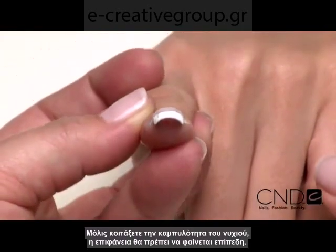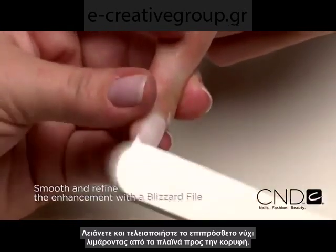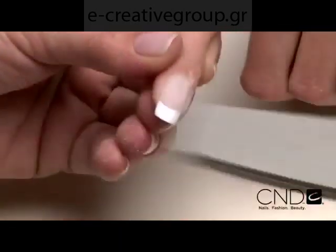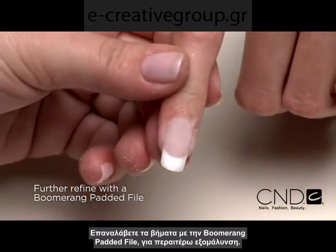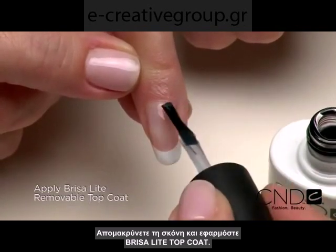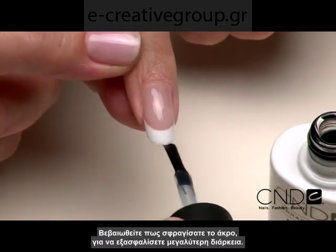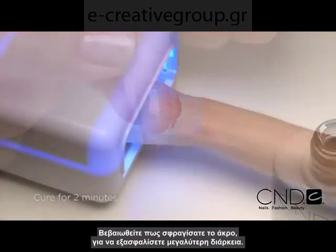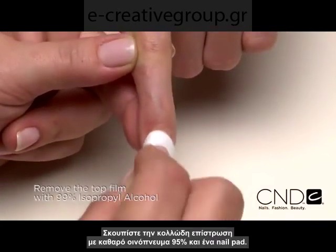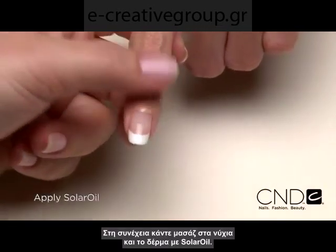When you look down the barrel of the nail, the surface should look flat like the top of a stop sign or a pencil. Smooth and refine the enhancement by filing up from the side walls toward the apex on both sides. Repeat steps with the Boomerang padded file to smooth and refine. Remove dust and finish the enhancement by applying Brisa Light Top Coat. Be sure to seal the extension edge to ensure long wear. Cure each hand for two minutes in the CND UV lamp. Remove the top film with 99% isopropyl alcohol and a plastic back pad, then massage solar oil into the nails and skin.